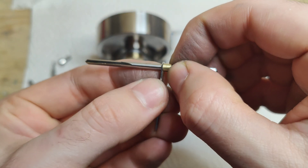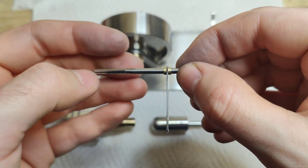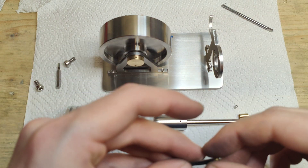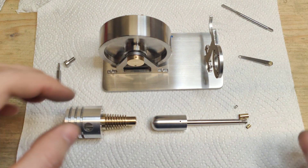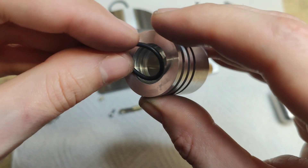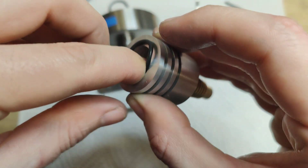I'm sliding the connecting rod onto the pin. There's no need for glue or anything else because there are no forces that would push the pin out of the connecting rod, so that's just good enough.